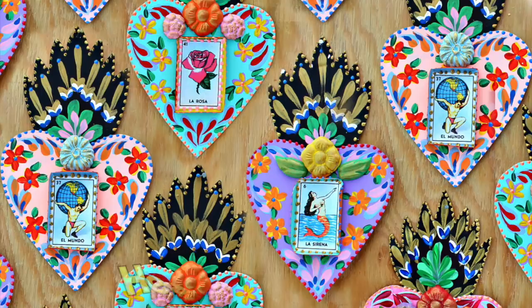Americana acrylics is America's favorite craft paint, and it comes in a ton of different colors. So pick your favorites, and don't forget to make your mark with DecoArt.